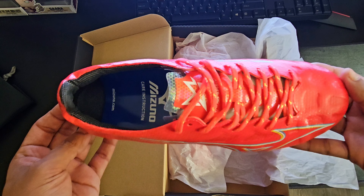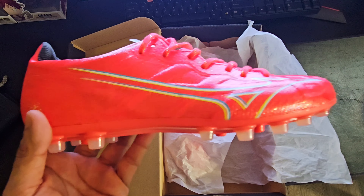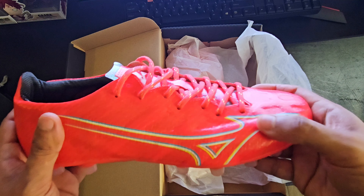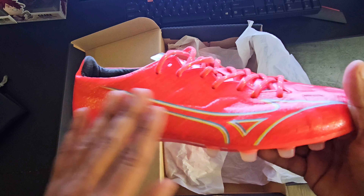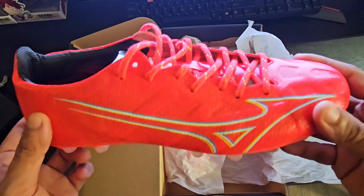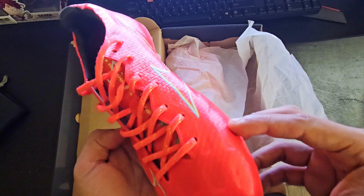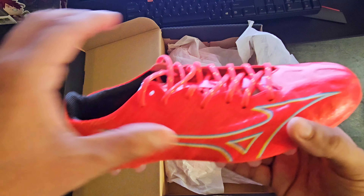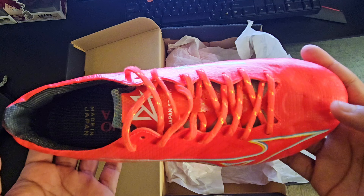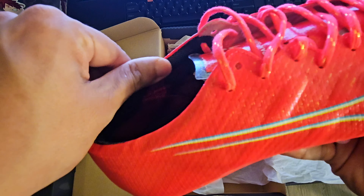They're very vibrant and definitely going to stand out on the pitch — something I'm personally a big fan of. The upper is fully synthetic and it almost feels grippy right out of the box. I'm sure there is a coating on top of the synthetic upper to give you that additional grip, which I can't complain about — I'm always a fan of extra grip on the ball. There's also an inner cage liner inside the boot, which is just to give the boot some structure and keep your foot nicely secured when you tie the laces tight, so that's also a plus.